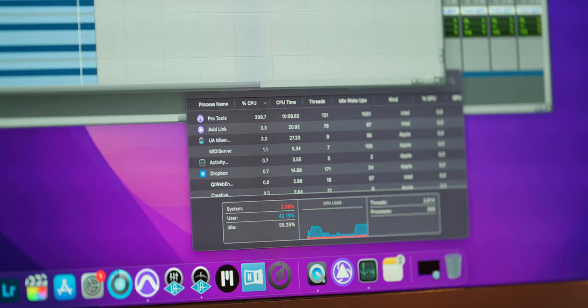With this crazy Pro Tools session, the M1 Max chip had just a little bit over 42% CPU usage with around 55% sitting idle. Can we just take a second to recognize how insane this is — that you can run 240 instances of reverb on a regular Apple computer and still have 55% CPU leftover? Things are getting crazy.